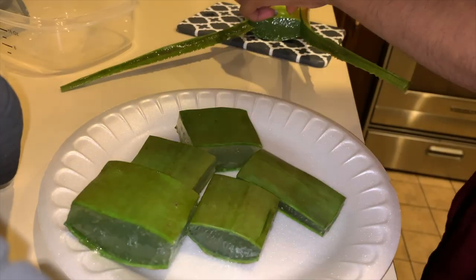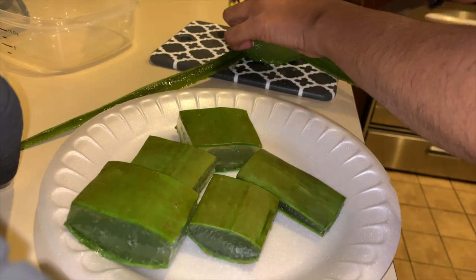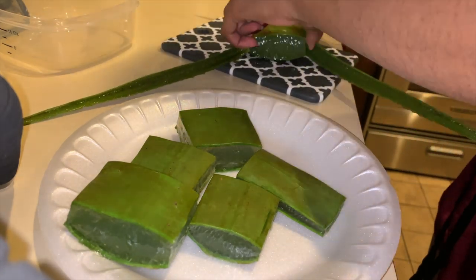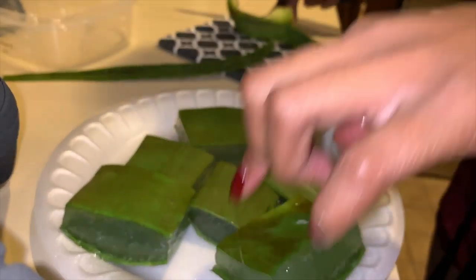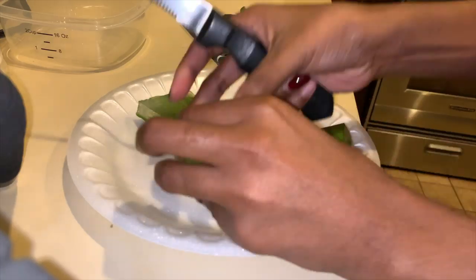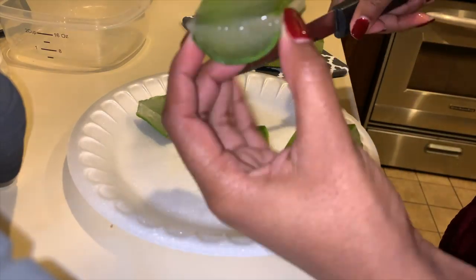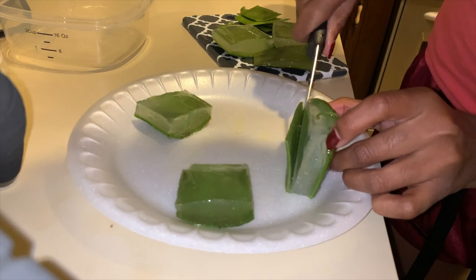If you haven't seen my previous video, you may want to go check it out — it details the hair growth challenge we've already started. This video was recorded very late on April 1st, around 11 to 12 o'clock at night, so you can't say I didn't do it on April 1st.